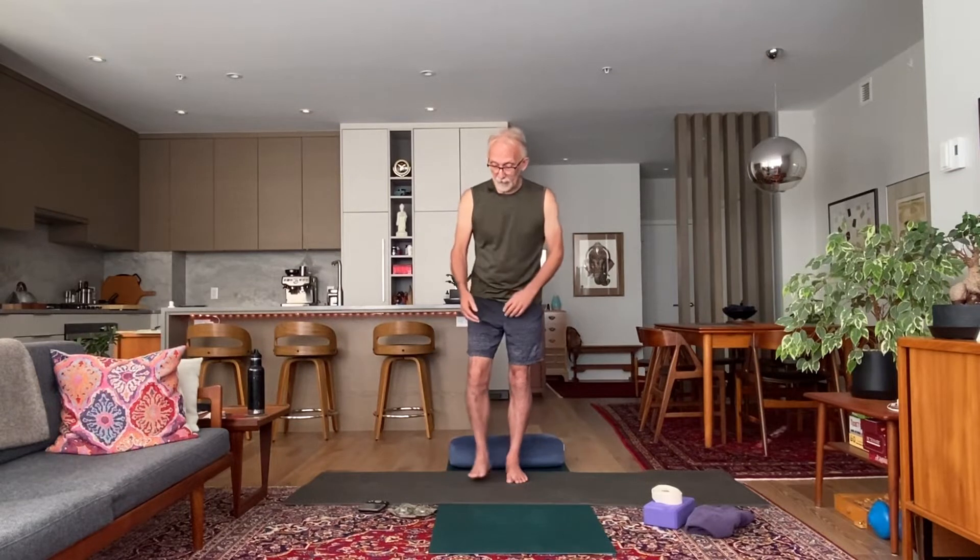As your feet start to feel a little bit more comfortably grounded, allow your attention to move up your legs. You may notice you're gripping quite firmly through the thighs — try to dissipate the muscular activity and just stand there. From this place of rootedness, connect with why you came to practice today. What is it that this body, mind, and heart of yours needs? Let's mark the start of practice with a shared breath — a nice big inhale and a long, delicious exhale.